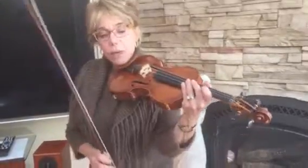Hi Juliette, I made a video just for you of Bach Musette. I'm going to play and then I want you to watch and listen to my directions and have fun practicing while I'm away.